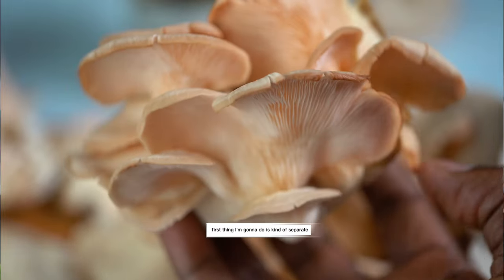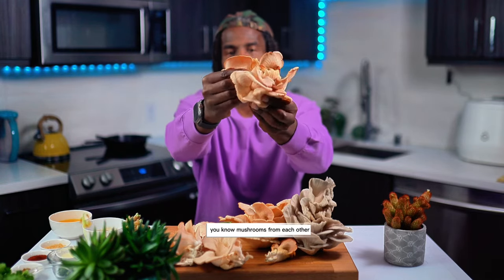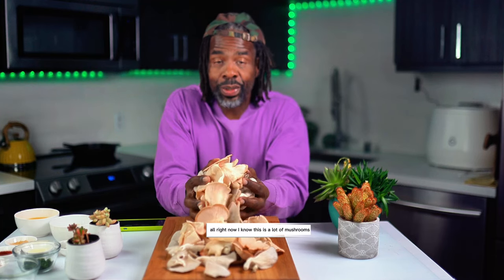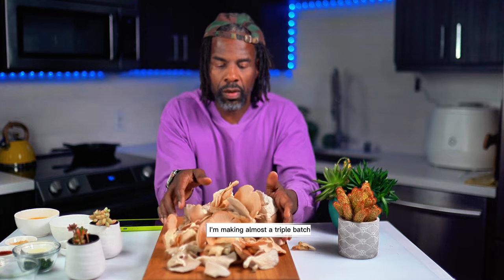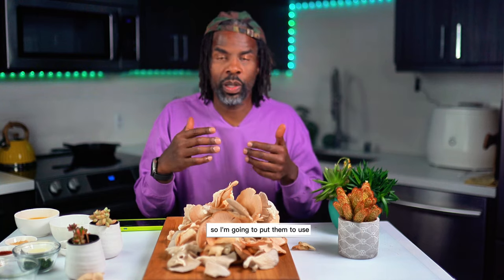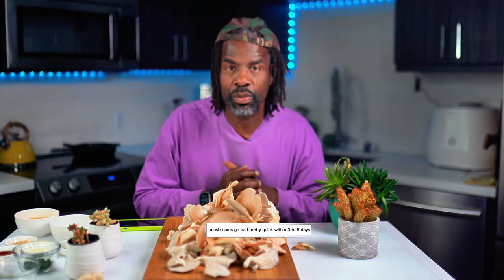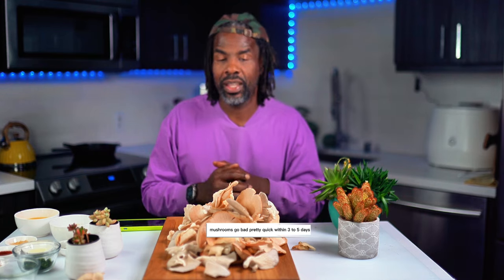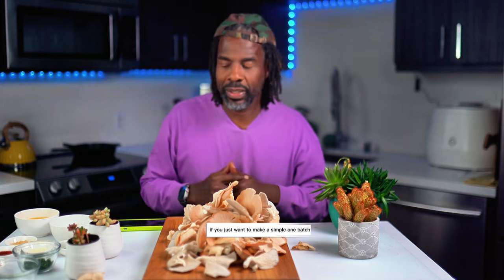First thing I'm going to do is kind of separate the mushrooms from each other. Now I know this is a lot of mushrooms — I'm making almost a triple batch. I have tons of mushrooms left over, so I'm going to put them to use. Mushrooms go bad pretty quick within three to five days, but I will put the recipe below if you just want to make a simple one batch.